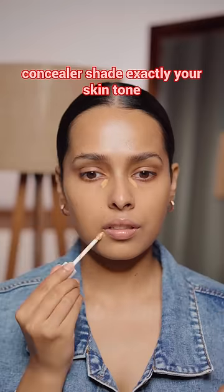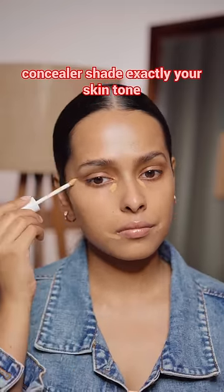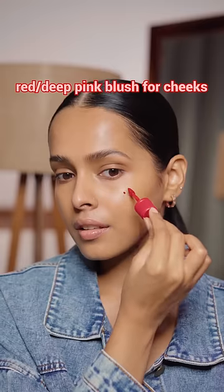Then I'm using a concealer exactly my skin tone to cover dark circles and pigmentation. After this, I'm using the Peripera Tint in 19 as blush. This is such a beautiful red shade, perfect for this Strawberry Girl Makeup look.